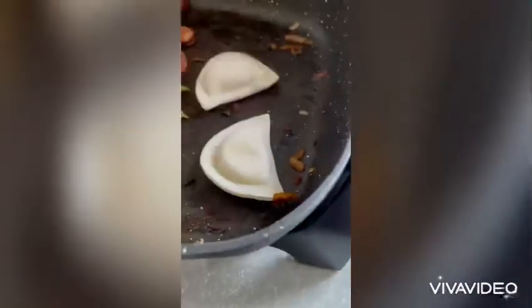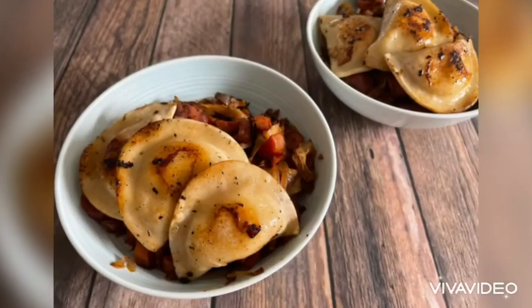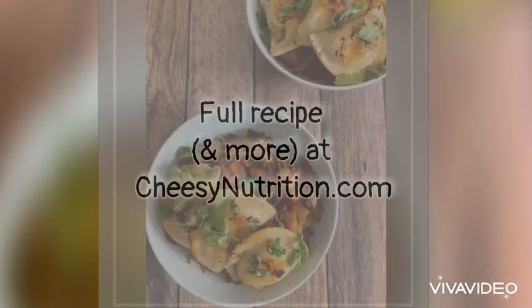Add some seasoning — I like some chili powder, maybe something with a little heat — and toss that around. Throw in your pierogies and basically just cook them until they're done, and that's really it.